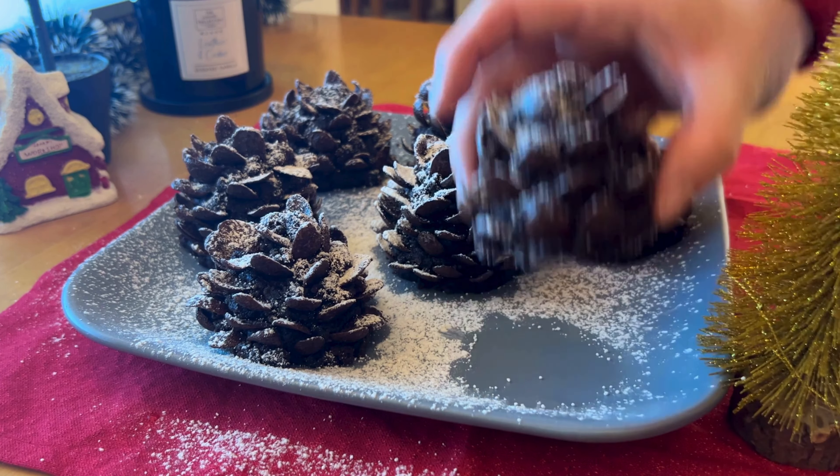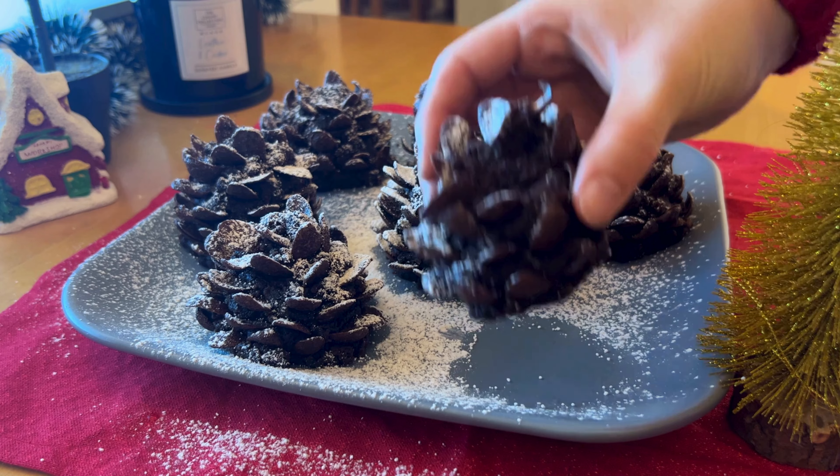I hope you enjoyed this recipe, and if you did, please like this video and subscribe, and I'll see you in the next one. Bye!